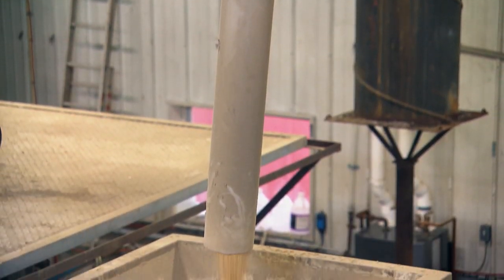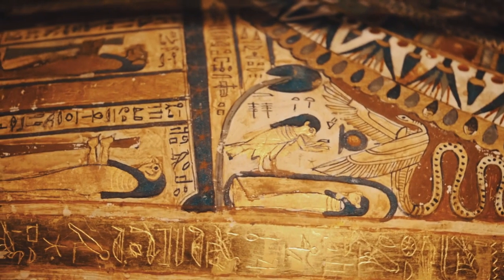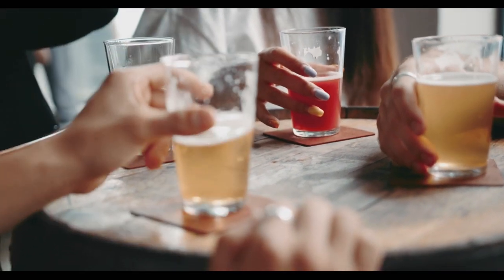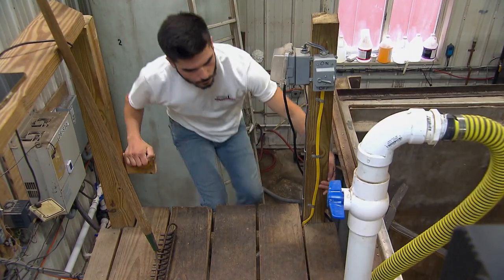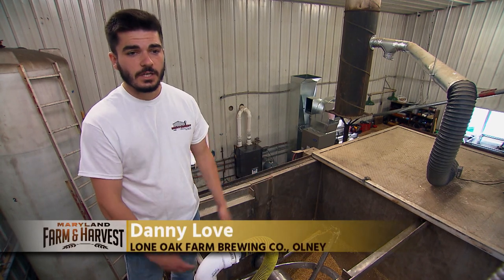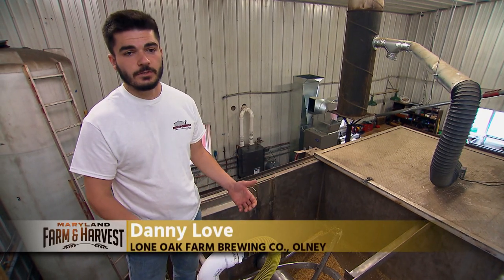Malting is a centuries-old process, dating as far back as the ancient Egyptians, and it is what ultimately determines the color, aroma, and flavor of beer. That's where maltster Danny Love comes in. We take grain from the fields and put it through the malting process. During that process, we're changing the chemical makeup of the grain so that when we give it to the brewer, he has something to make beer out of.